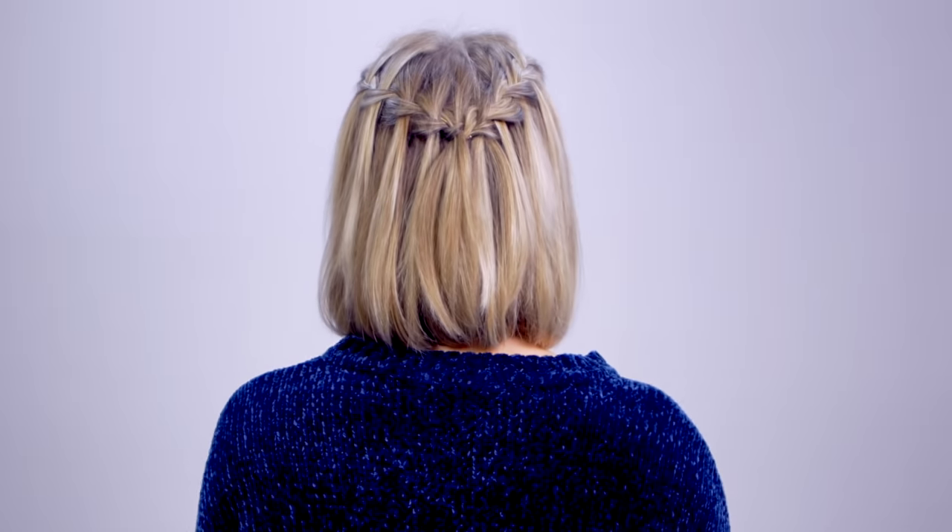This is such a festive braid and hairstyle that you can do for any event. It's simple and it's just a very, very beautiful hairstyle. This flat iron is so incredible.